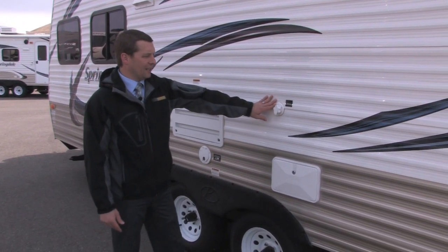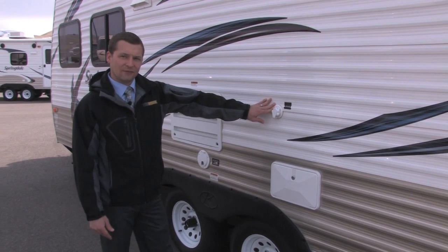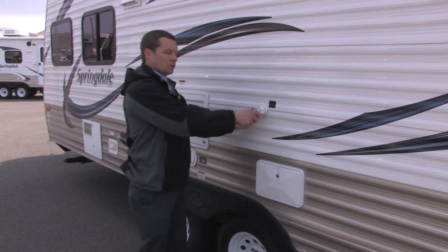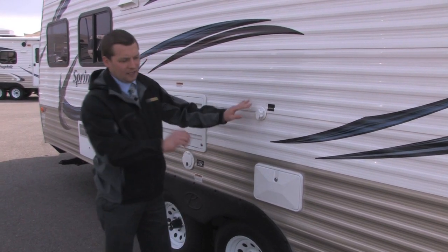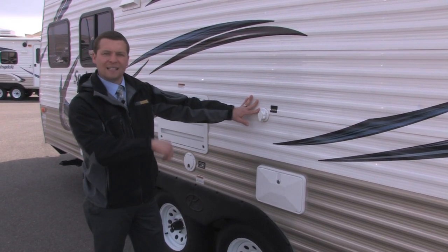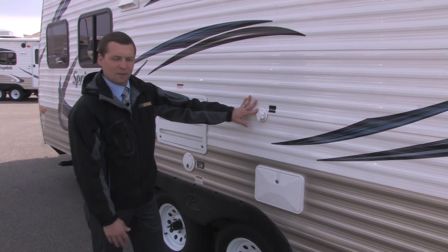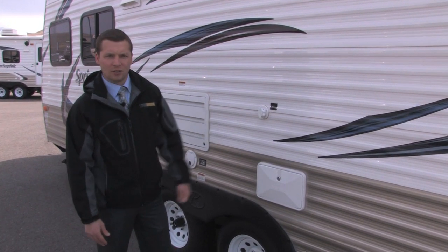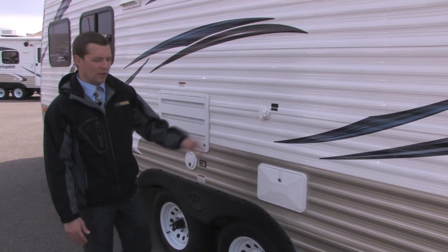The Springdale 189 also comes with a black tank flush. After you dump your black tank, you can hook your hose right up to the side of the trailer — it's got a sprinkler system built inside the tank to flush out the remaining sewage. That way you don't have to run your hose inside the camper and down your toilet anymore. It's just a simple, clean way to do that.